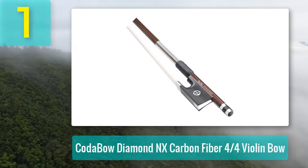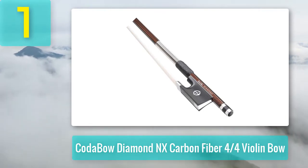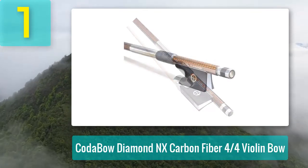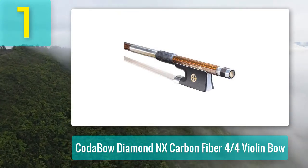Coming in at number one: the Kota Bow Diamond NX carbon fiber 4/4 cello bow. First, we're going to show you a high caliber cello bow made out of materials most people might associate with police body armor. This bow is one wrought from pure passion and dedication to the craft of bow making — it's the Kota Bow Diamond NX.